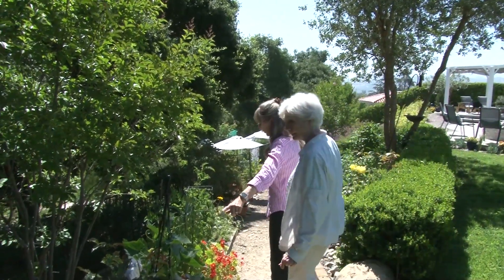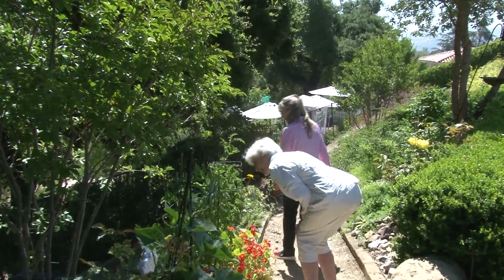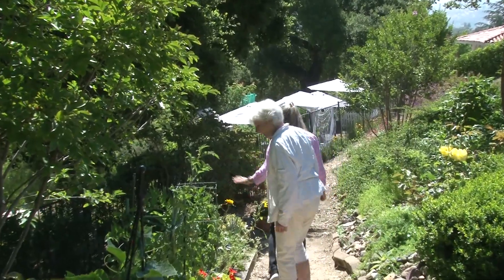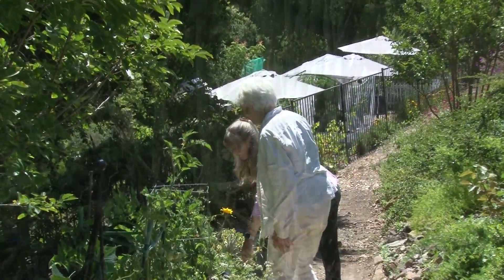Oh, Diana, look, we have some cucumbers growing here and some easy-picked tomatoes. Also some bell pepper and other herbs growing here. The onions are ready to harvest.